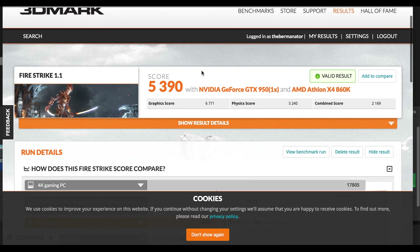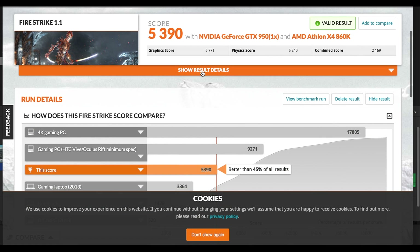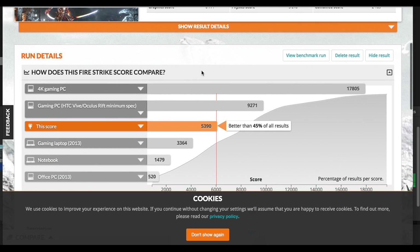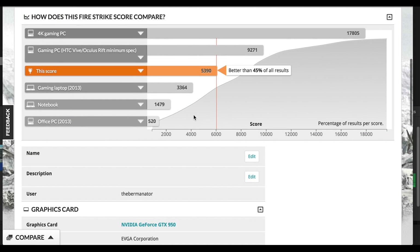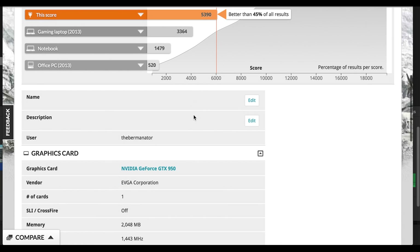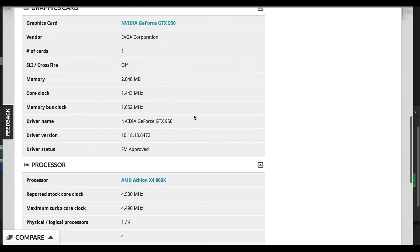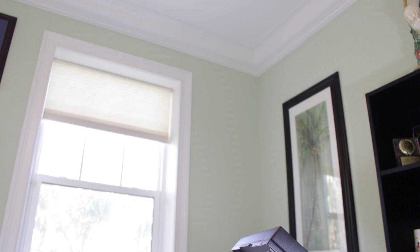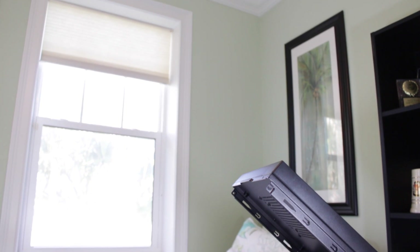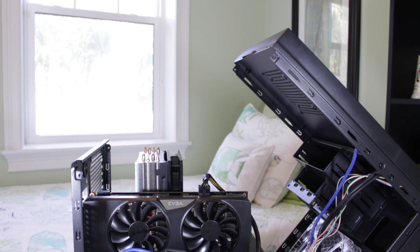Finally in Fire Strike, the system scored a 5390, which according to the results is better than 45% of all results. So this shows this is definitely a bonafide 1080p gaming PC. As you can see, this PC provided not only a great overall user experience, but also does very well in games. Though I could have used the extra $100 for a better CPU or GPU, the point of this video was to show how I would use it if I wanted to make a more well rounded PC.